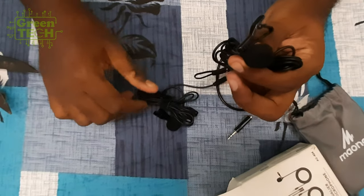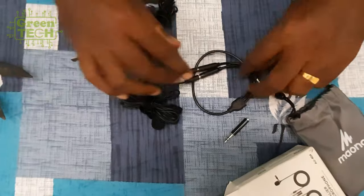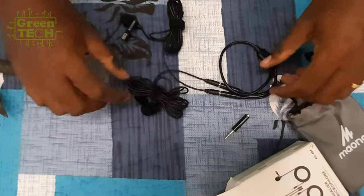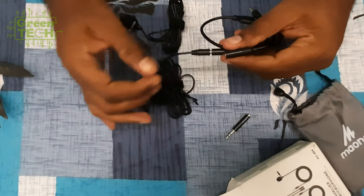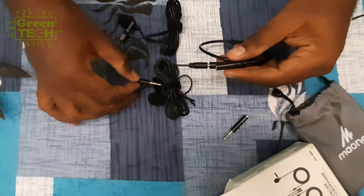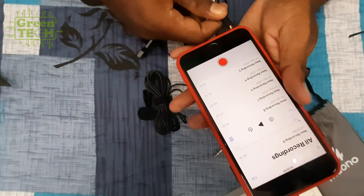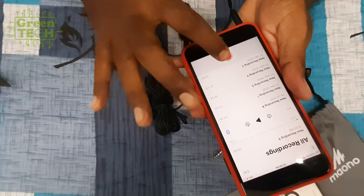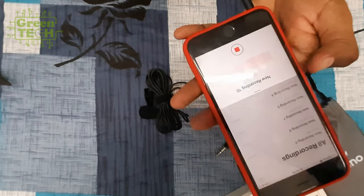We can learn more about the microphone. We can use the microphone with two mics. You can plug in the microphone. Let's record the microphone. If you want to talk about this recording, you will know how to record.